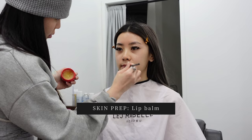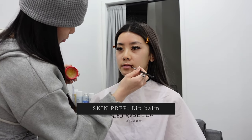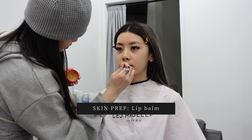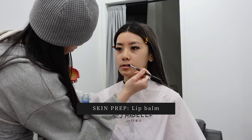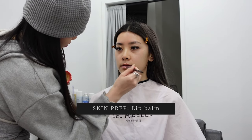Next she applied a lip balm to prepare my lips for the lipstick later on. Not only did she apply it on my lips, she also applied it on the areas around my lips just to keep them hydrated throughout the whole time. It also prevents the lipstick from bleeding or cracking around the lines of your lips.